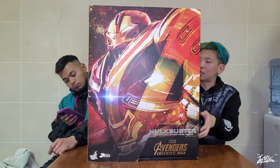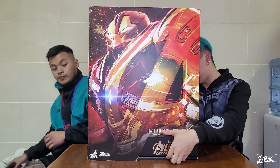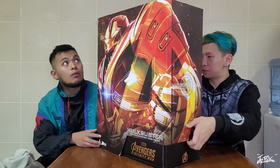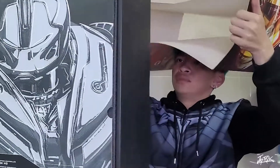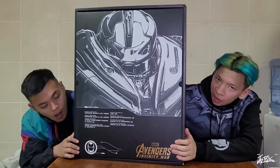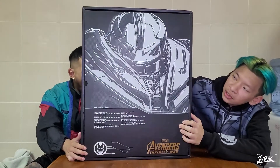Alright, let's start removing this from its box — we're just gonna slide it up. This is the start of the Hulkbuster; you can see the design from this part. It might fall, so we're just going to take it out one by one, place it here, and then introduce it to you guys — just give us a second.